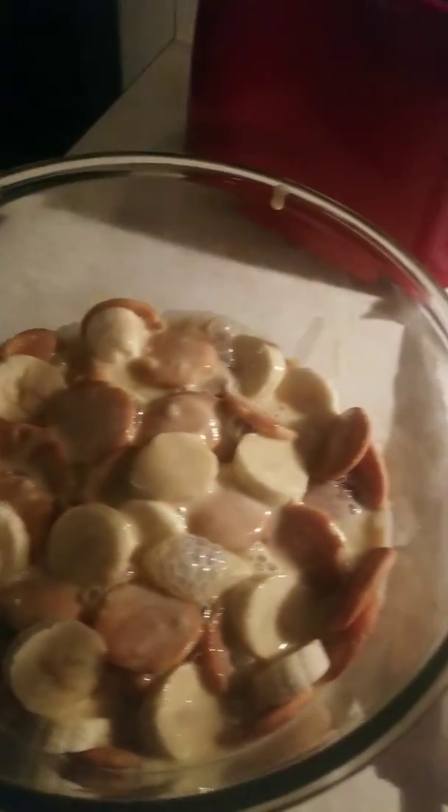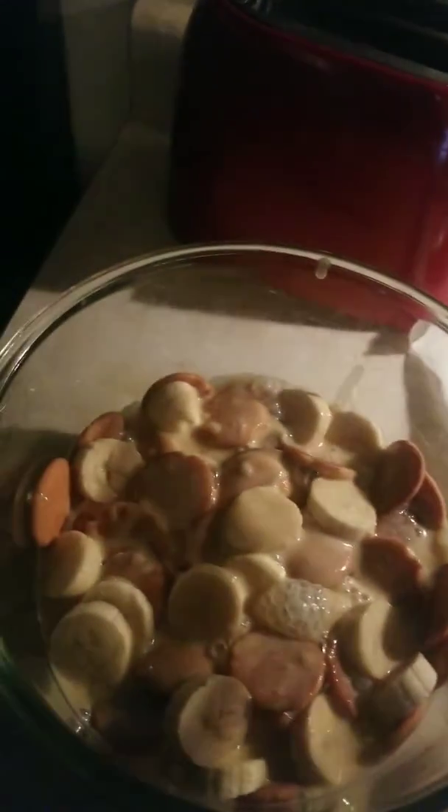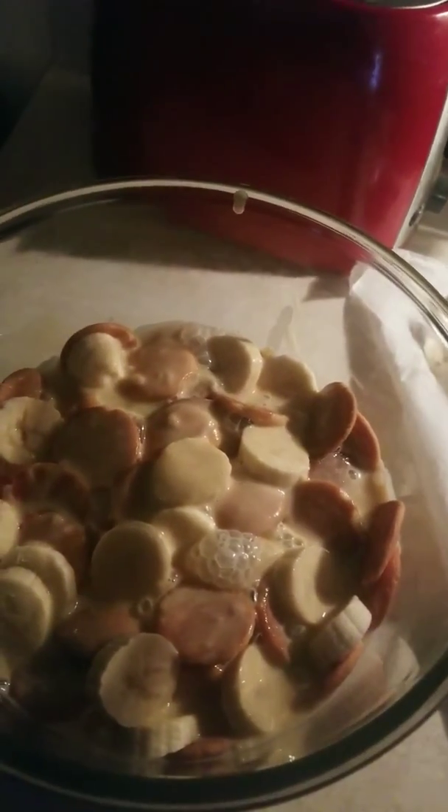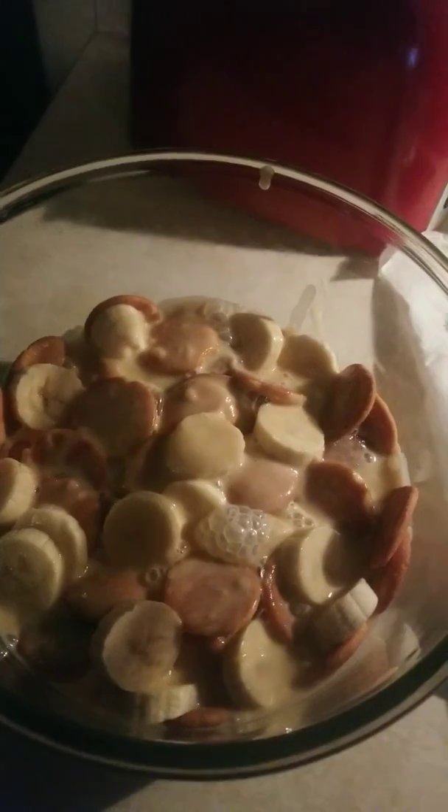My mom used to make it for us all the time when we was growing up. Those are a treat. Alright y'all, I'm back from Miami, getting back fat. Alright, have a good day.